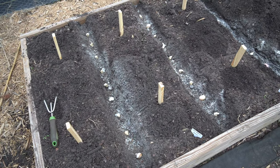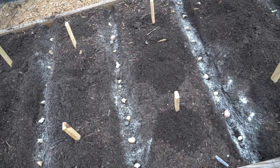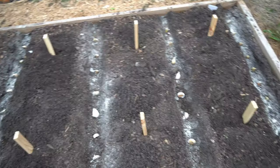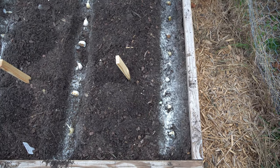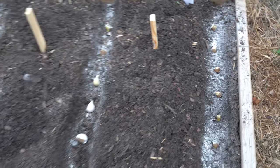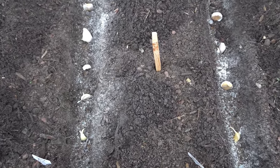All of the garlic is in. The first three rows are the Lortz Italian — you can see the spacing of about three inches per clove. The next two rows are Spanish Roja. The final row has the leftovers: the first three are leftover Lortz Italian, and everything after that is additional Spanish Roja. This is my first time actually planting this, so roughly one clove of garlic will allow you to plant one four-foot-wide row.